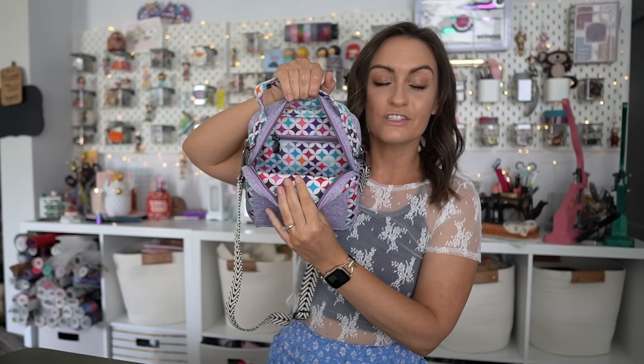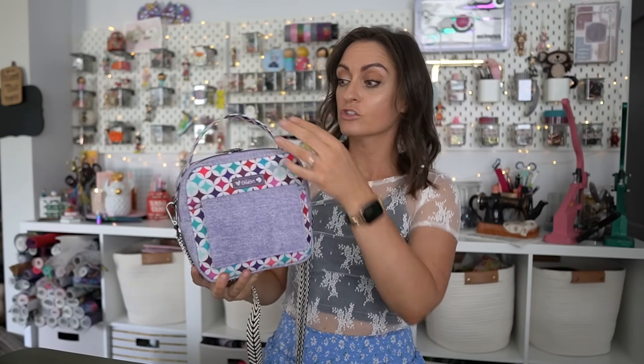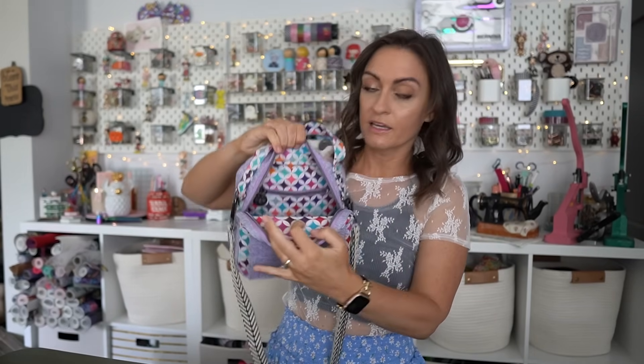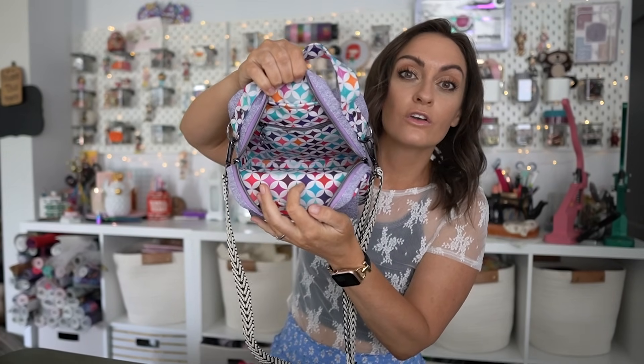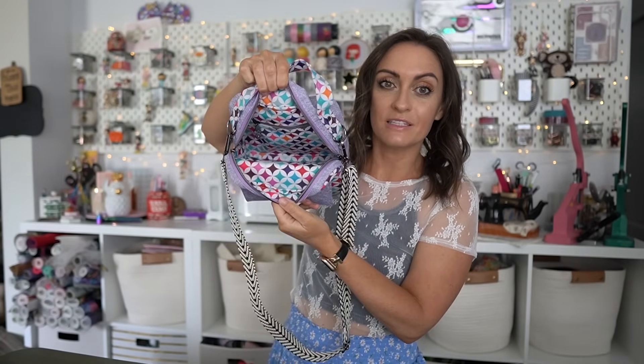Inside we have another zipper pocket — the zipper pocket in the lining is completely optional. Then we just have a lining panel on the front. This is a bound bag, meaning when we finish it off we just sew the seams together and cover them with binding. For the binding I'm going to be using a strip of the water resistant canvas. It looks so good — it's like invisible binding. It looks just like the lining material. I love that look — it's so clean and crisp.